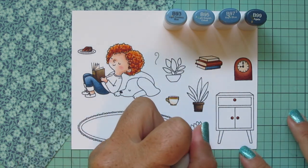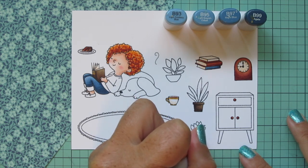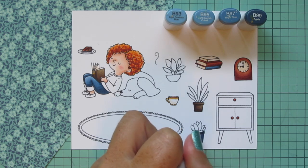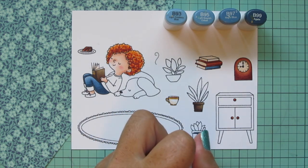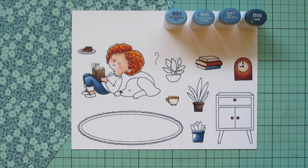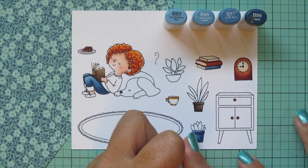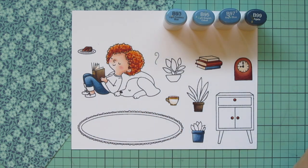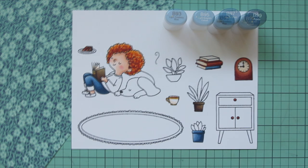I'm also doing another one of the pots in this same blue combo, using B99 first and then blending out with B97 and then B95. I saved just a little bit of room for the B93 for a tiny bit of highlight. I flipped the shadows between those two pots based on where they'll end up on the card.